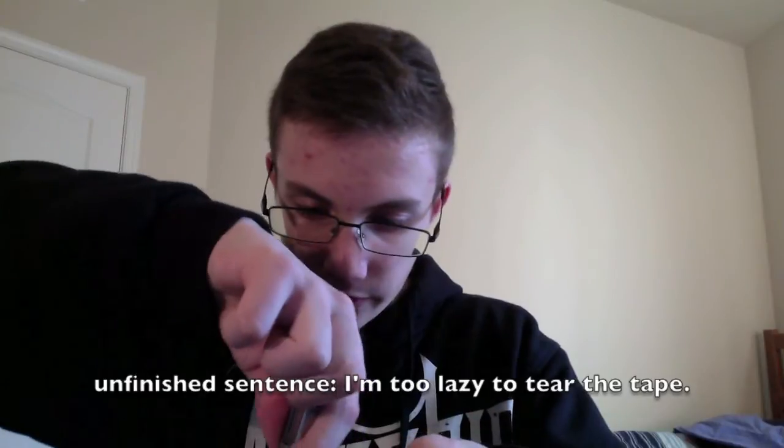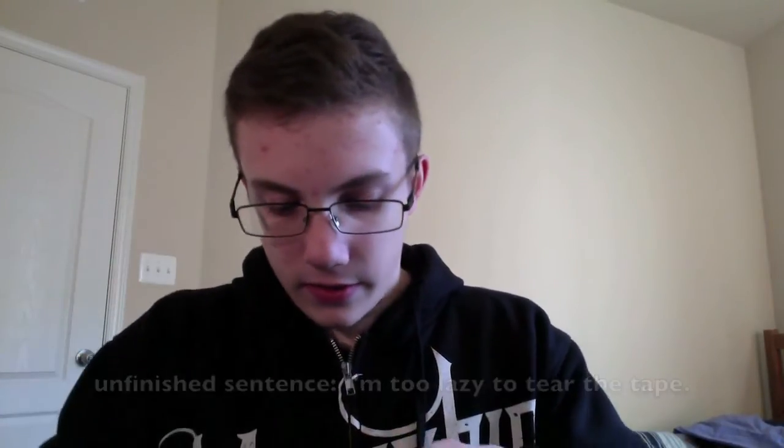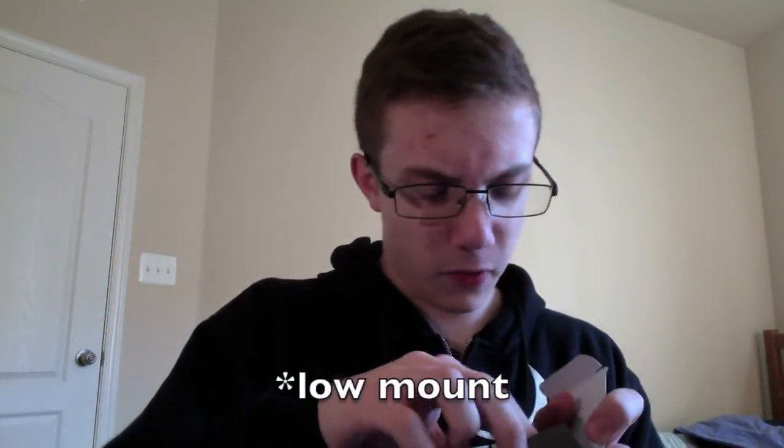There we go. It's pretty heavy. It's got a small mount. Look at that. Some Allen keys.